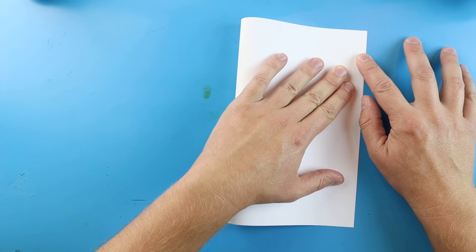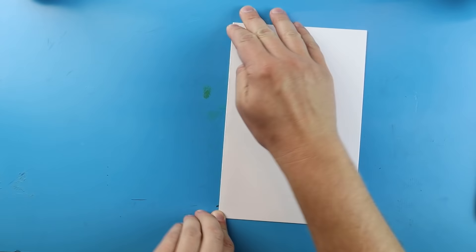To start off with our Godzilla vs Kong surprise fold, we need to get our paper ready. The first thing we want to do is fold it in half like a birthday card. Take your paper, fold it in half, line up the corners, then give it a nice fold down the side.